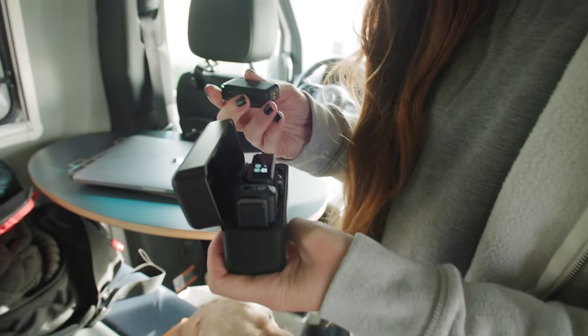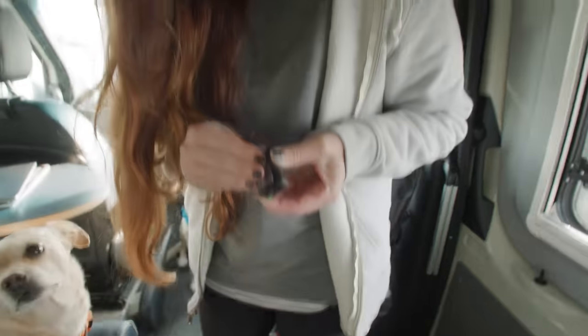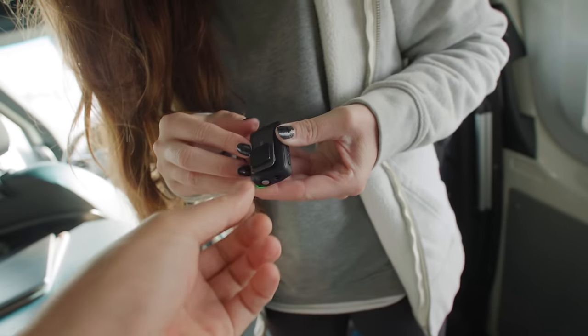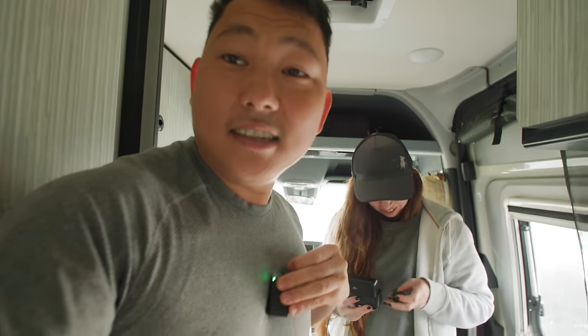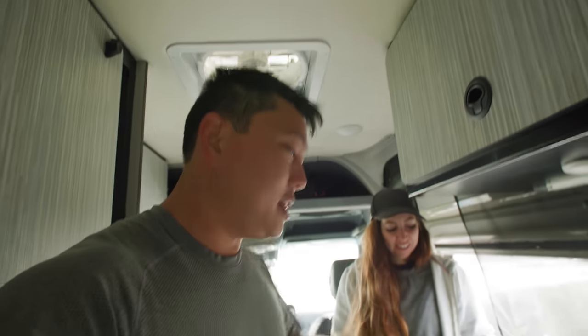You have the option to clip it or to magnetize it. Oh, that's nice — did I find something you didn't know about? Yeah, I didn't know about that but it's nice. It's kind of like the Insta360 mount. So far I'm really liking what I'm seeing, but I'm in desperate need for some coffee. Coffee time!